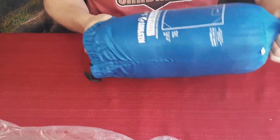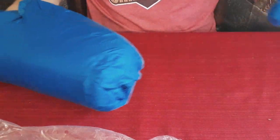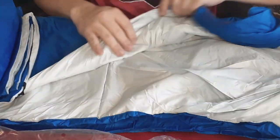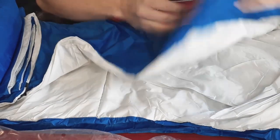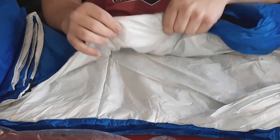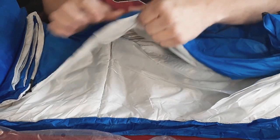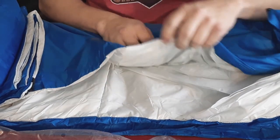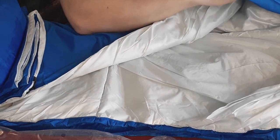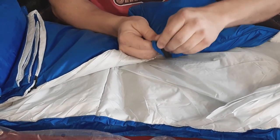Let's go ahead and pull it out. The case doesn't appear to be attached to the blanket like some products, so just remember you don't want to lose it. Unrolling it now — this one is blue with a very light gray. The fill is their Climalite branded insulation; it's very thin, just a light layer of batting, but it does go over the pocket so it's not just a flat piece of fabric.